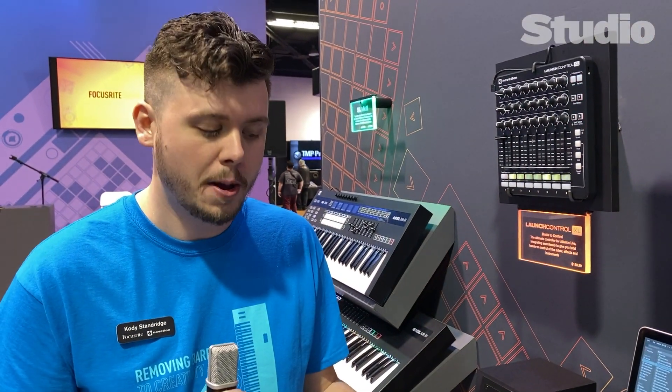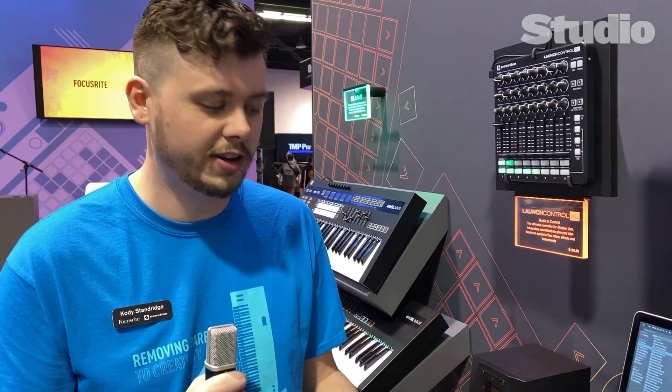You can also control your devices — your EQs and different devices inside of Ableton. All of that great stuff that we've had on past Launchpad Pros, but with this particular unit we've added some new features.